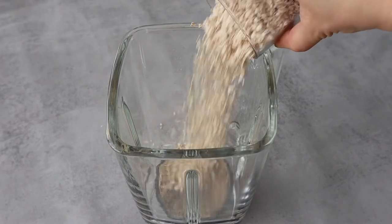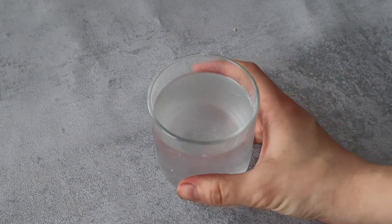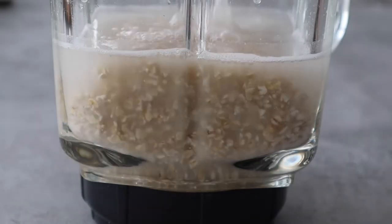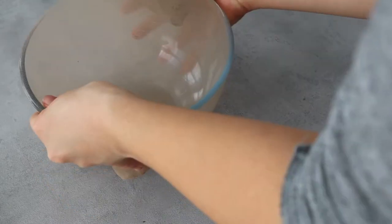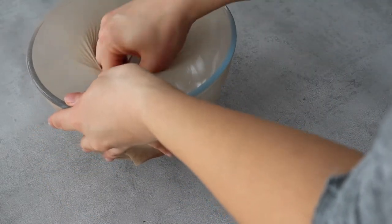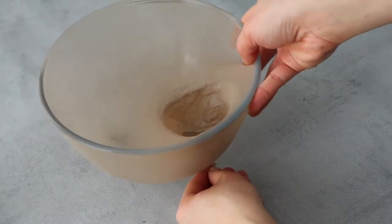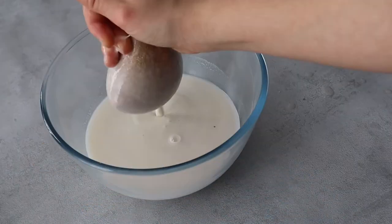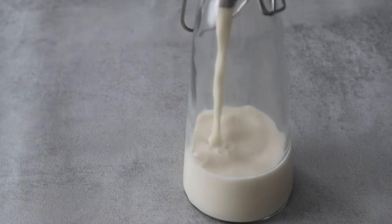To prepare the oat milk you need one cup of ground oats and four cups of water. I blend them all together and then strain them with a clean stocking, as I don't really own a cheesecloth — which of course you can use if you have it. You can also strain it twice if you want to obtain a smoother milk.